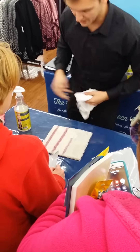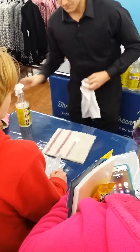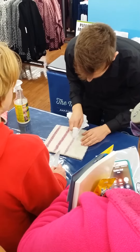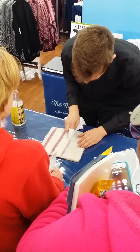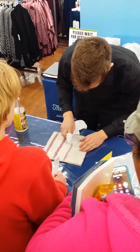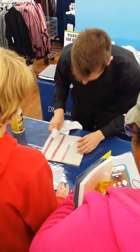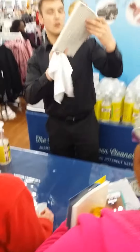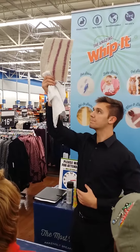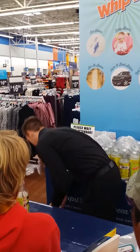All right, we're going to use it one more time here. All right, so we want to see if we dabbed that stain out today using Whip It. Perfect. Now we're going to move on to a tile in the rear.